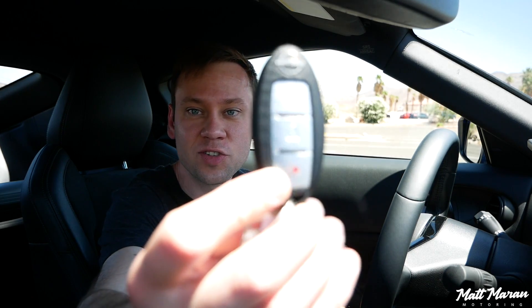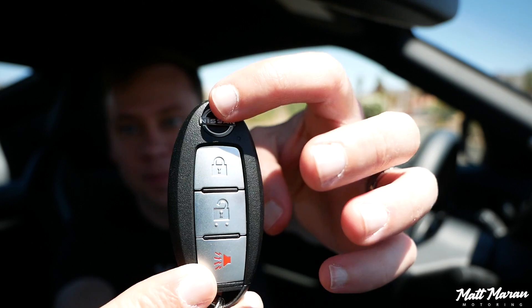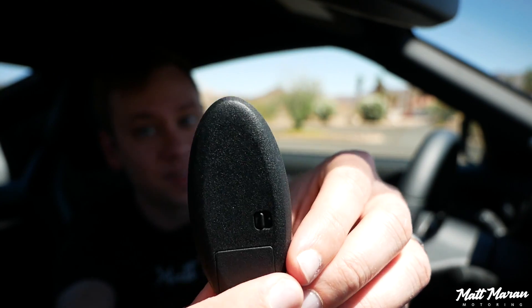The Z uses the normal Nissan key — the same small key they've used for a long time. It would have been nice to maybe see a Z badge on it, but I love the fact that it's a small key. It is of course keyless entry and push-button start here as standard in both the base trim and the performance trim, which is really nice. So you just leave the key in your pocket and hit the engine start button.